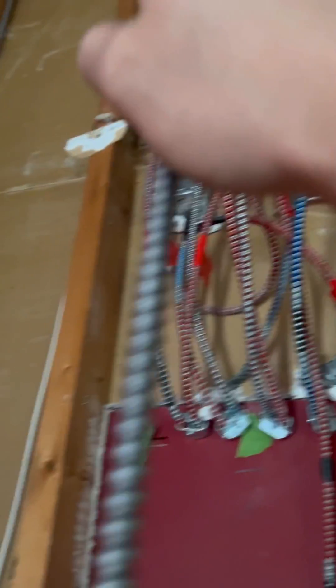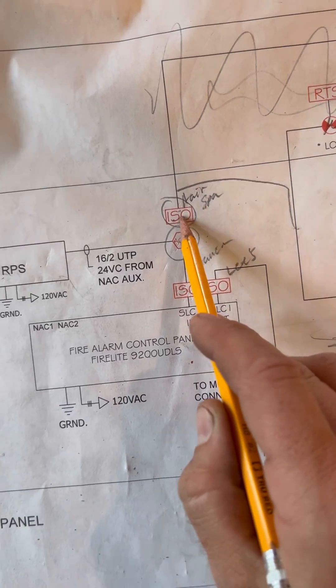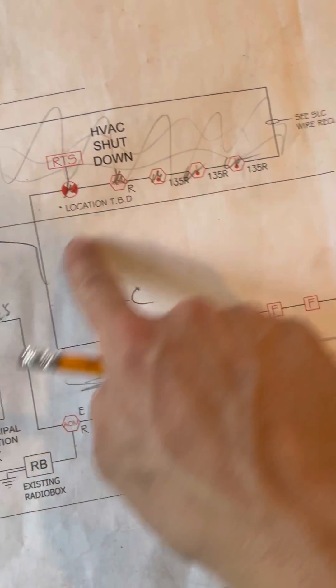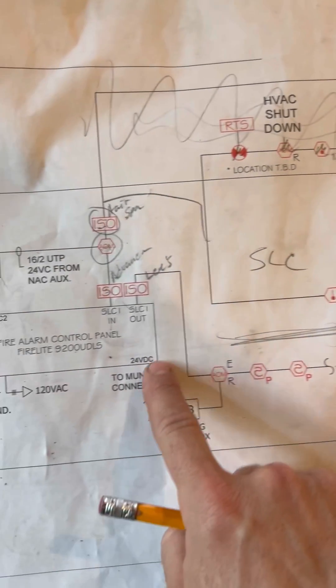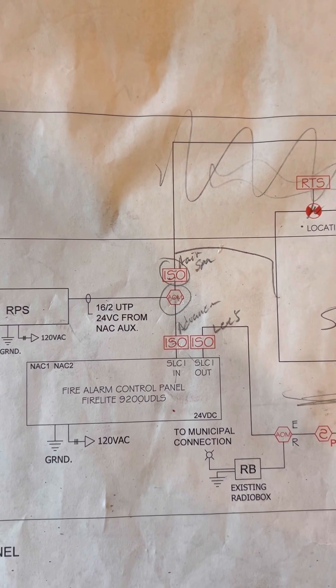We also have the new horn strobe circuit here — that's going to be the new NAC circuit, NAC 3. I'm trying to give you a whole visual of everything that we did. I know it's a little confusing trying to push it all into one video. I could do a longer in-depth video, and maybe I'll even do a diagram if enough of you ask me to.